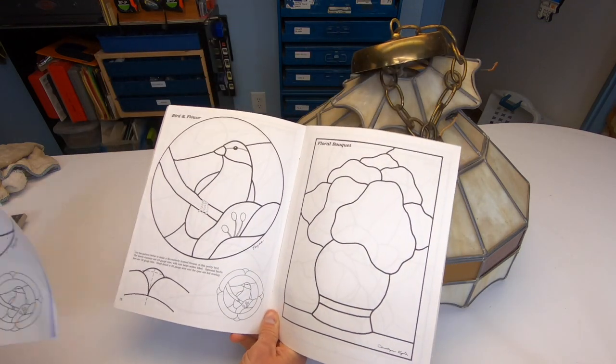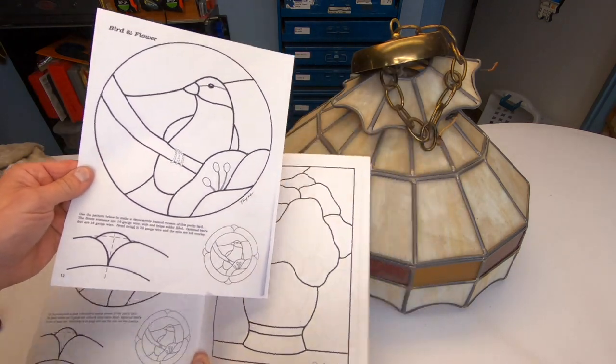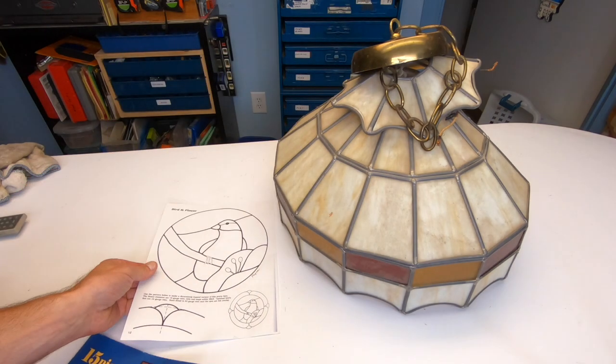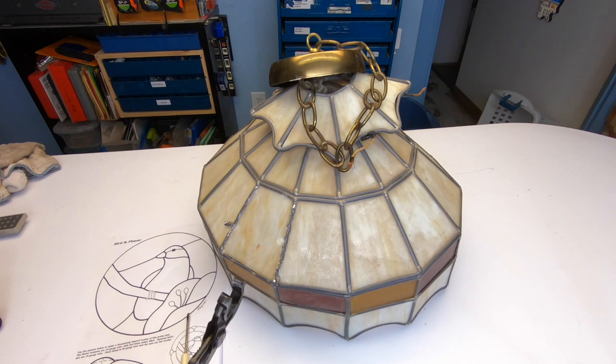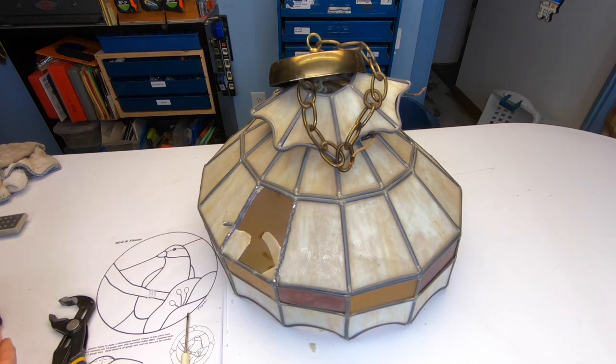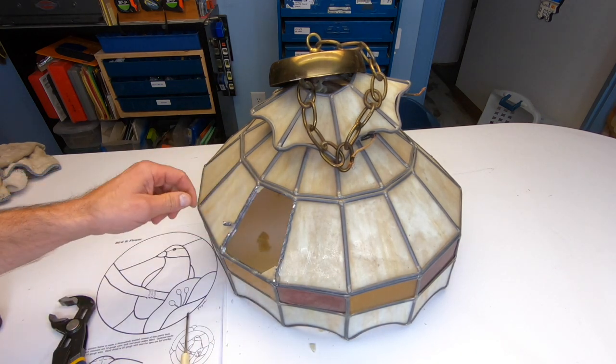Now, if you're a beginner, this is a perfect project. Or, if you're just interested in seeing how it's done, well, keep watching. I've got this book of simple stained glass patterns where I found my bird. I made a copy of it on my printer. Some printers have the ability to enlarge or shrink, which comes in handy. To remove the glass, I sacrifice one of the pieces, which makes the others easier to remove.